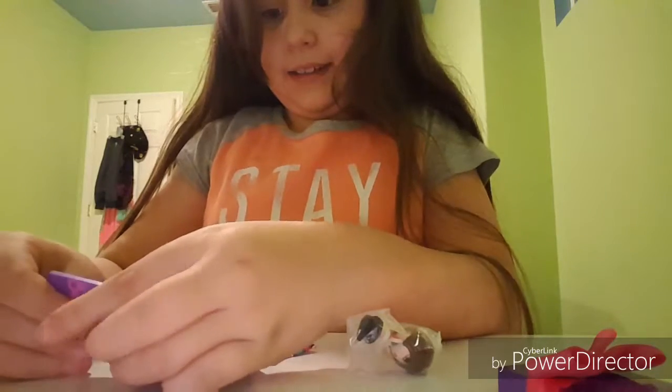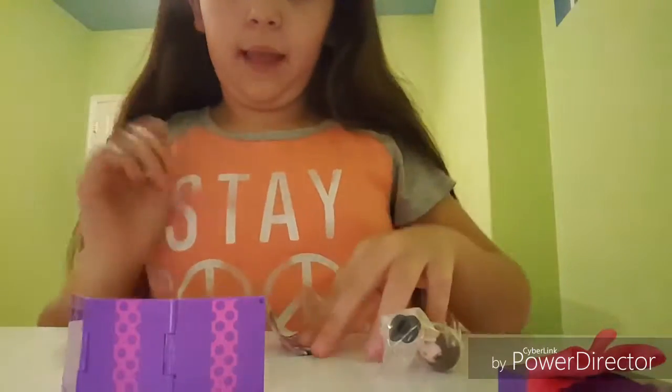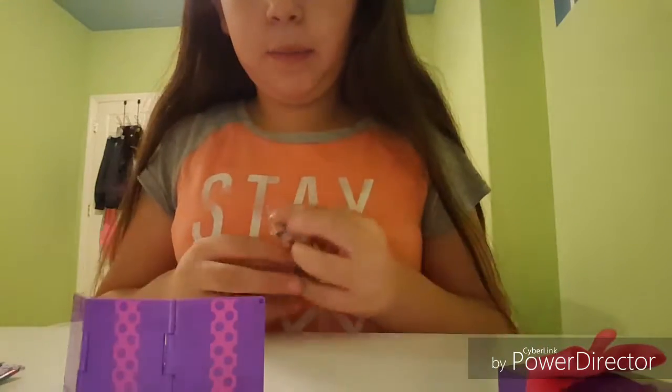I broke it — dang it, I broke it! Okay. So let's see — ooh, Fiona Fashion, nice name! And she's from literally Venice. This is what she looks like.